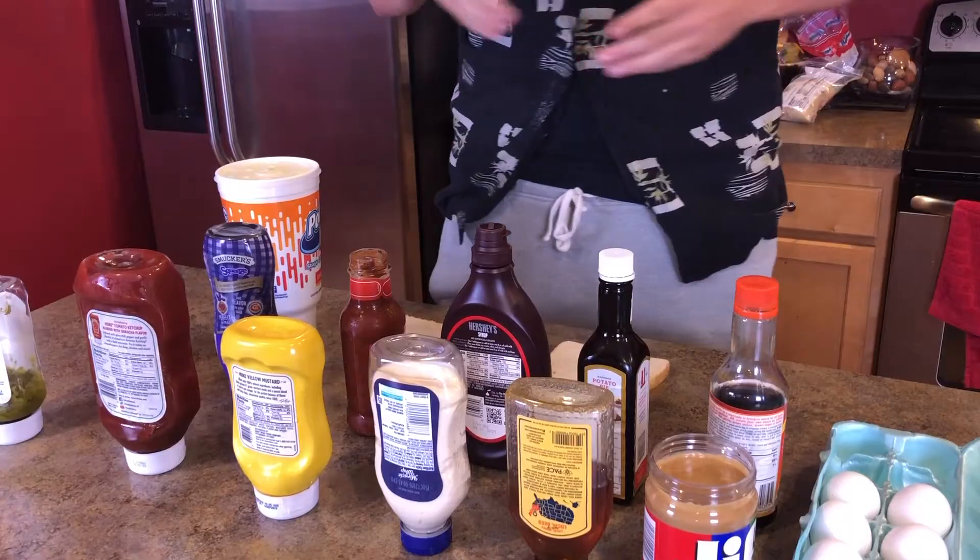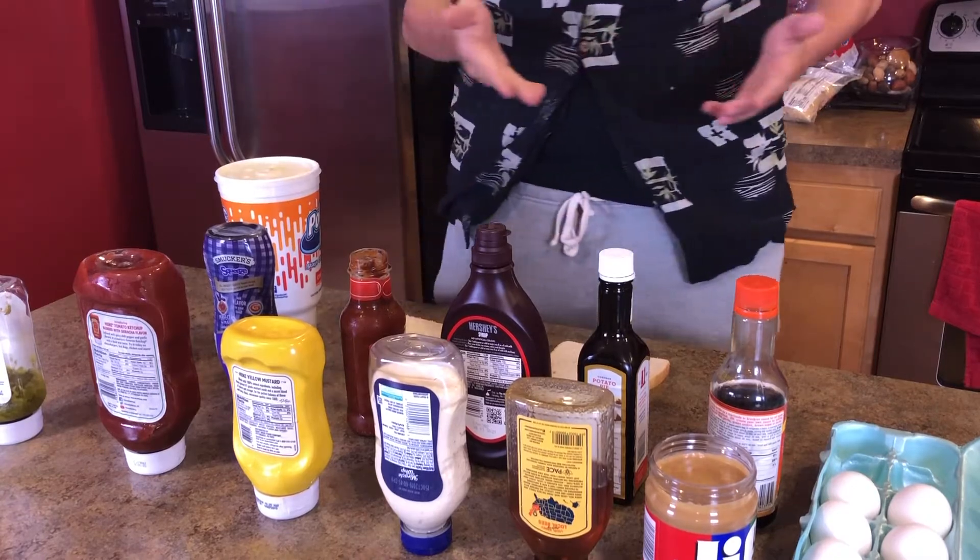Hello everybody, and welcome to a brand new video. Today, it's just me making a sandwich. We've got a wide variety of condiments laid out here, and we're just gonna be making a peanut butter and jelly sandwich. There's really nothing left that we can say about this. We're just gonna jump right into it.